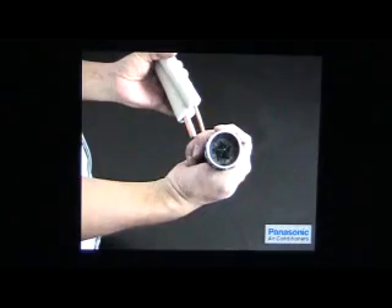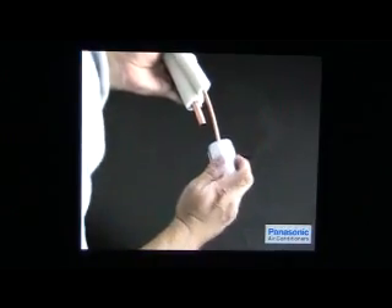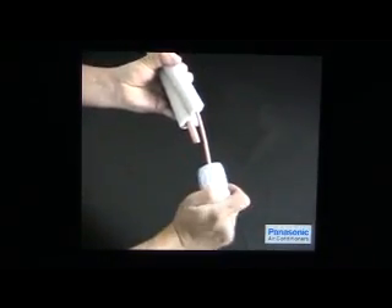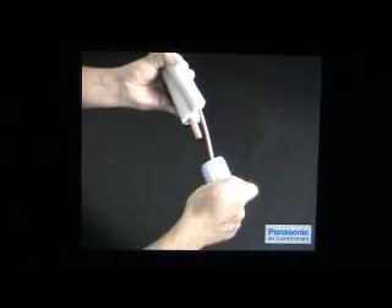Use a pipe cutter to cut the pipe at the marking point. After the copper pipe is cut, use a reamer to remove any burr on the cutting edge. Remember to slant the pipe downward during the reaming process to prevent any burr from dropping back into the inner pipe.